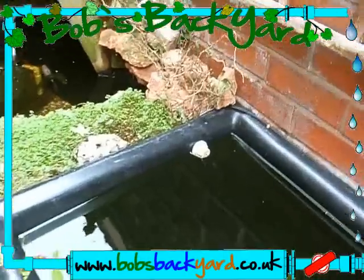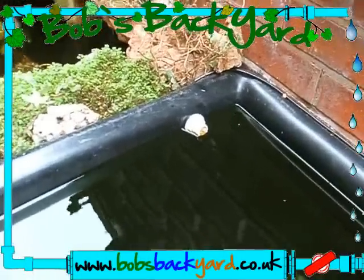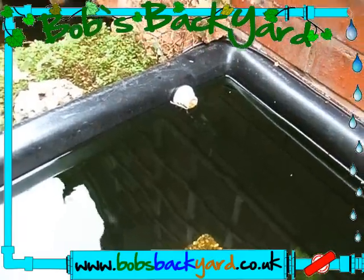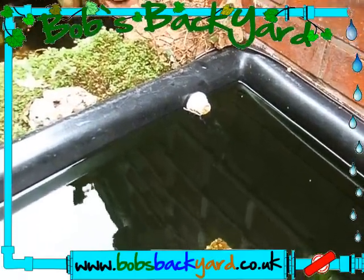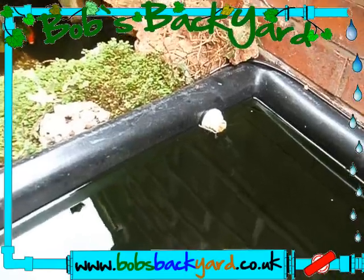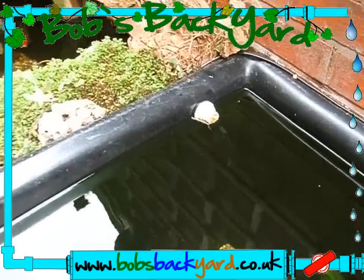It is still trickling through all the time and it's working, but I need to sort it out. As I mentioned in a previous video, I need to put another overflow in. My hole saw isn't very good so I need to purchase a new one to put a second overflow, maybe even a third.